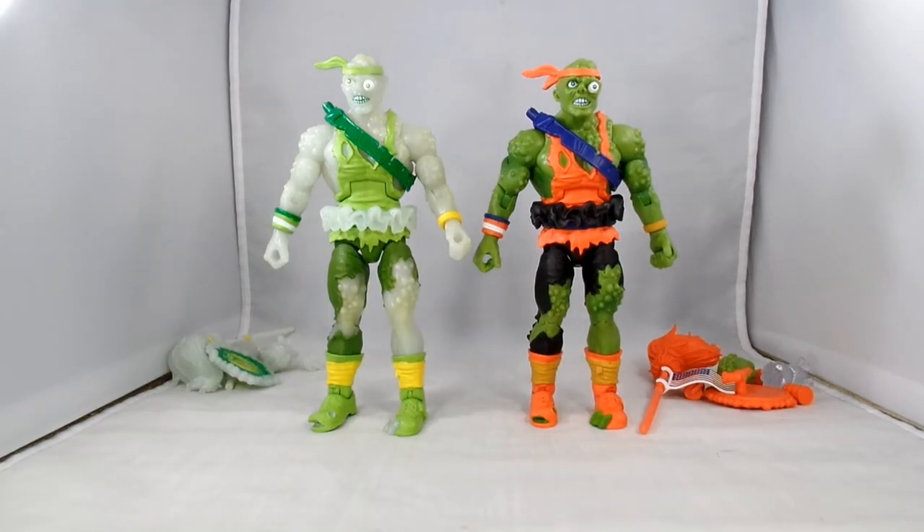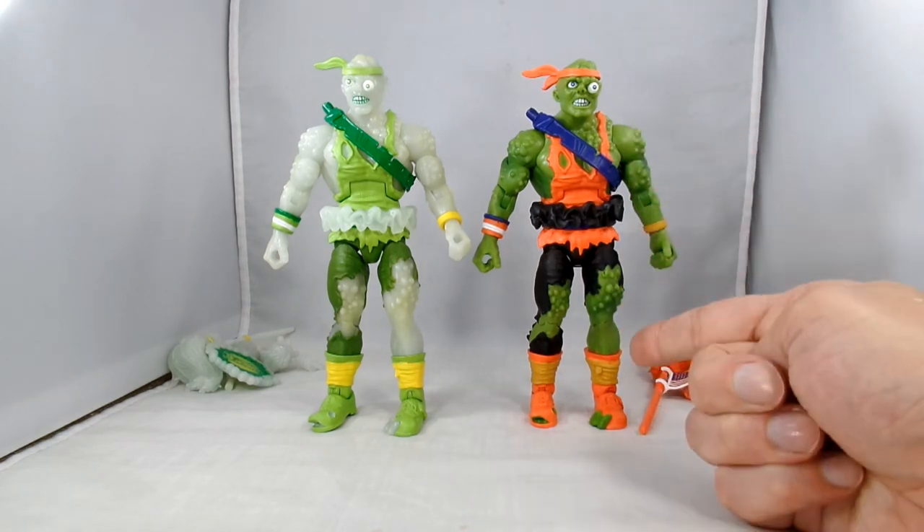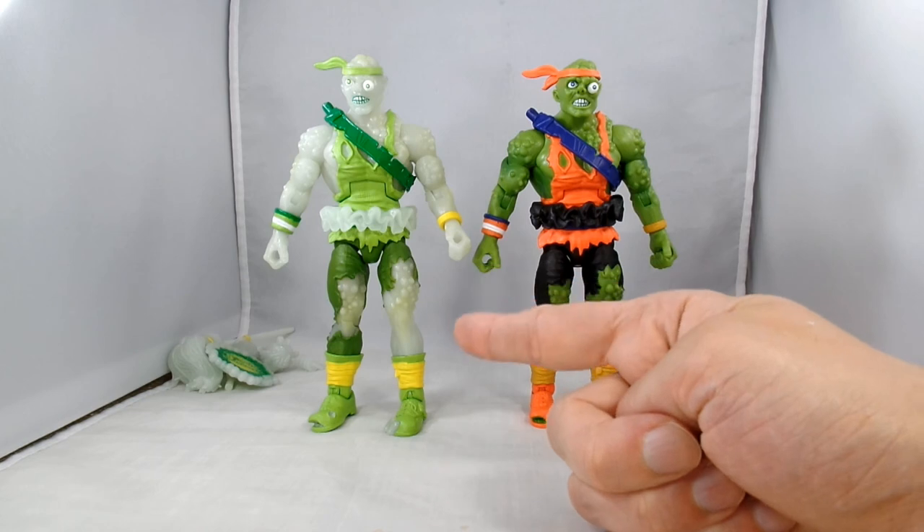Here we have our two Toxie Avengers out of the package. Super 7 has taken the bucks from the Masters of the Universe Classics line and run with them, putting out some pretty interesting things. Now we have the Toxic Avenger from the Toxic Crusaders — this one done in the color scheme of the classic toy, and this is the glow-in-the-dark version.